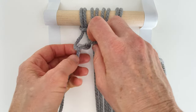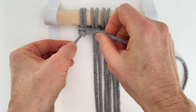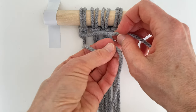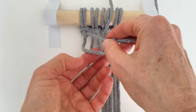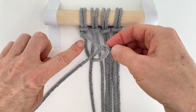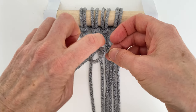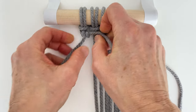Pull it snug, holding your guide rope horizontally — pull that nice and snug. Then you take that working yarn again and put it over the guide rope, around the back, and through the opening. The working yarn is coming around in front of the guide rope and then through the opening. Hold the guide rope horizontal and pull that tight.